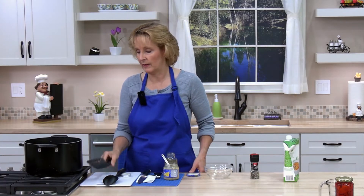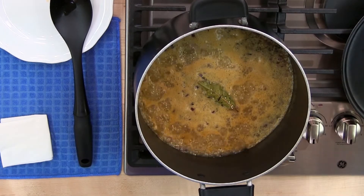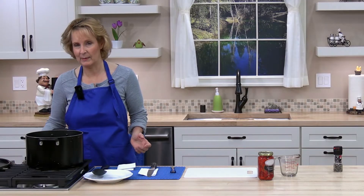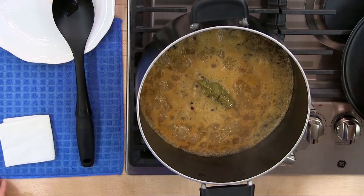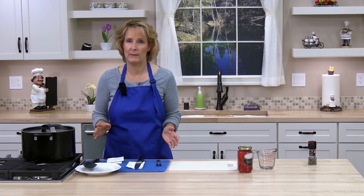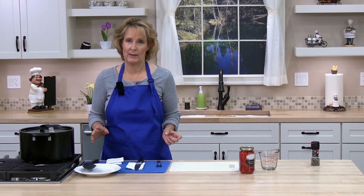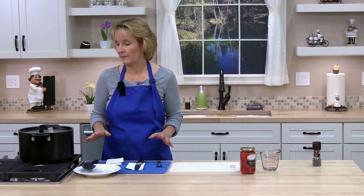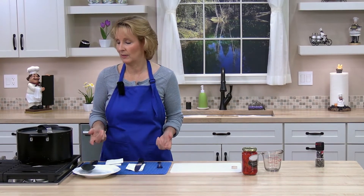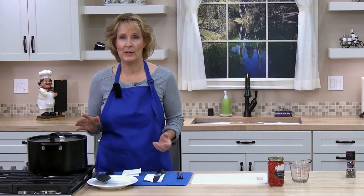Increase the heat and bring the mixture to a boil. Once it's boiling, reduce the heat to low to simmer — just a small boil — then cover it and simmer the pilaf 15 to 20 minutes or until all the liquid is absorbed. Check it by 15 minutes, or a little earlier if the heat is higher, as it might cook faster.